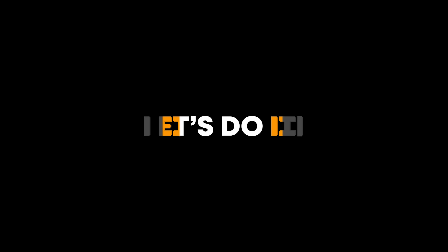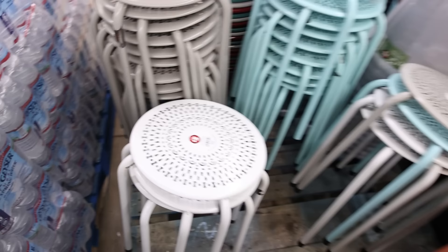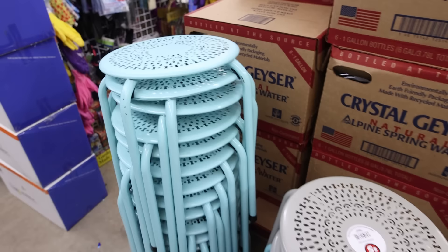Dollar Tree now has these five dollar plant stands. These are great for your outdoor spaces. They come in a variety of colors. My store has the white, they also have gray and a light blue.